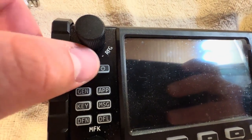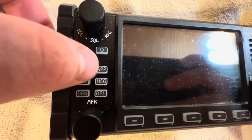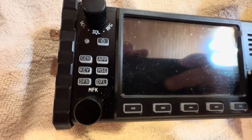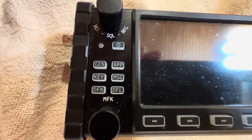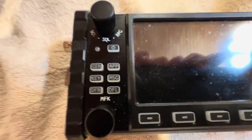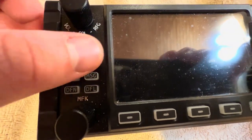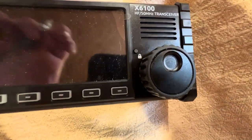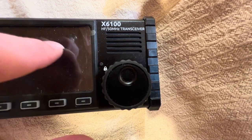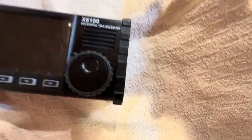It has the power button — you'd have to hold that button down — and I'll turn the radio on soon. It has the general button, the app button, key button, message, and DFN which is digital filter — like all the noise filters. Then there are buttons on the bottom that select things. There's also a lock button: click it to change the display, or hold it down to lock the radio on the frequency you want, which can be a really good thing.